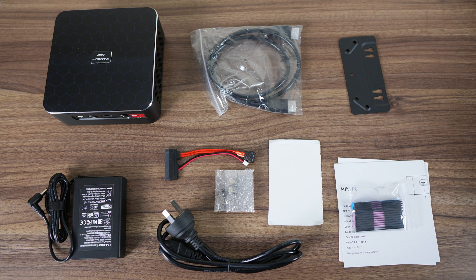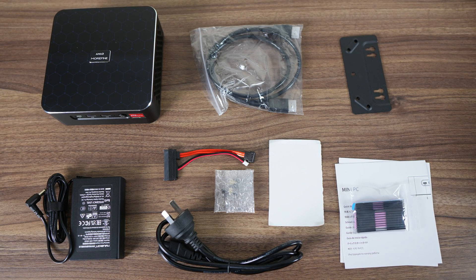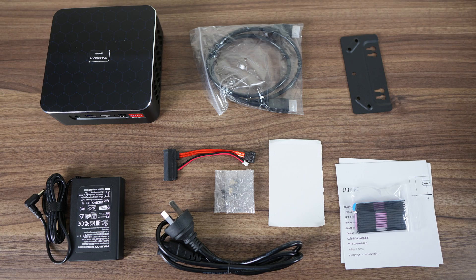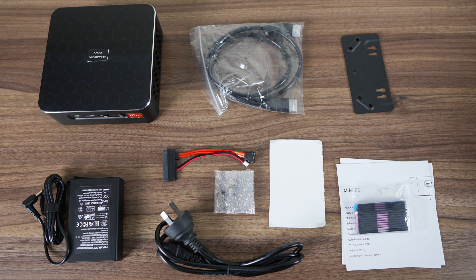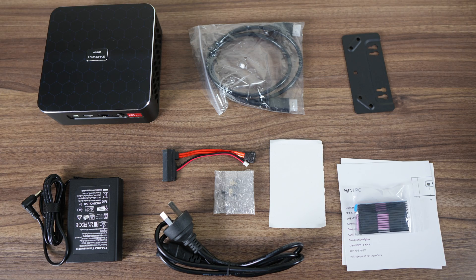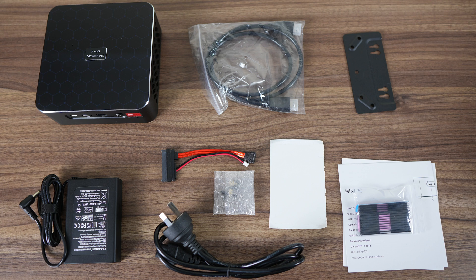It's cool to see a very compact 120 watt power supply included in the box, along with the usual stuff. Although the 2.5 inch SATA cable for additional storage and the RAM heatsink is not common. One thing missing that was included previously is the vertical stand, which is a shame, as I thought it was a nice bonus.